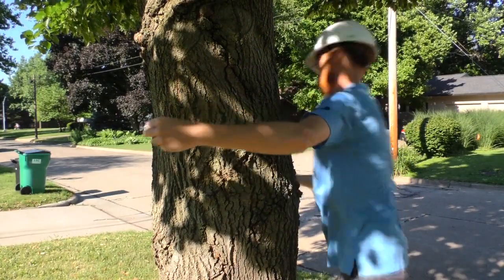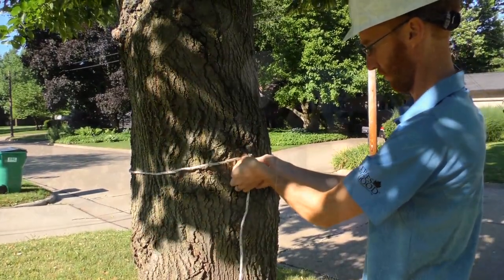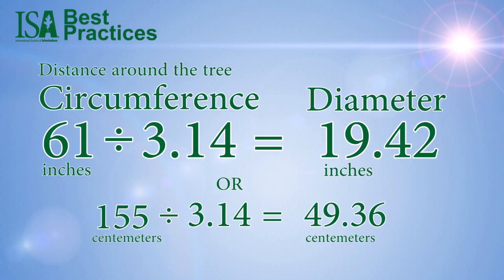If you don't have a diameter tape, you can wrap a string or rope around the tree, then use a tape measure to calculate the circumference. Divide that number by 3.14 to convert the circumference to the diameter of the tree.